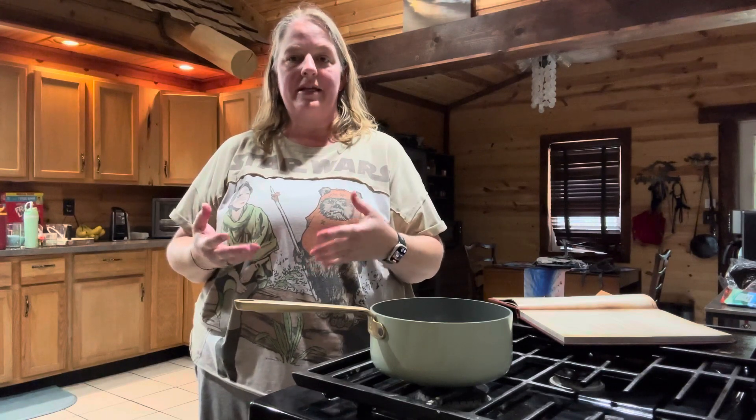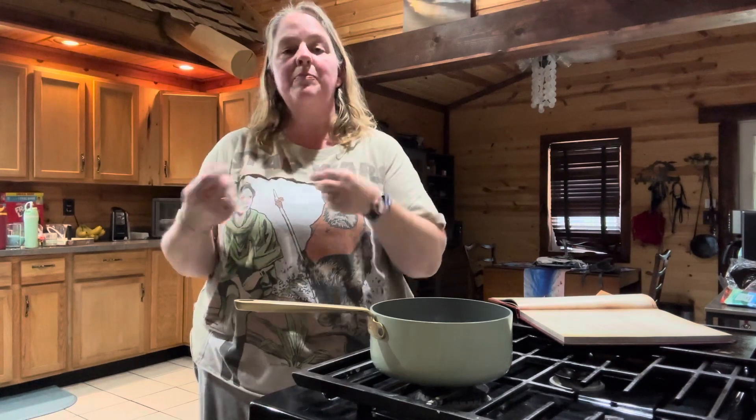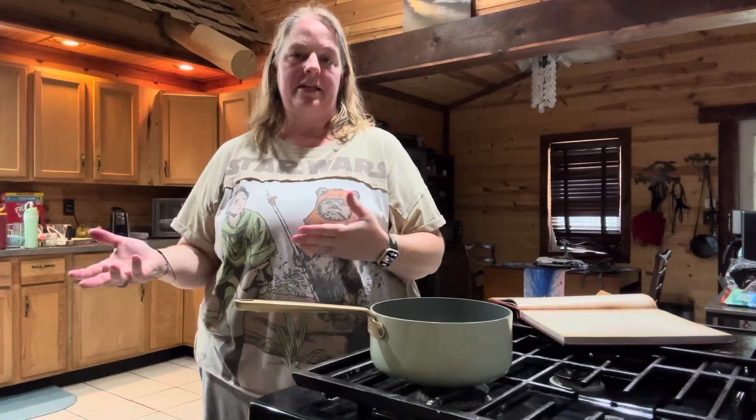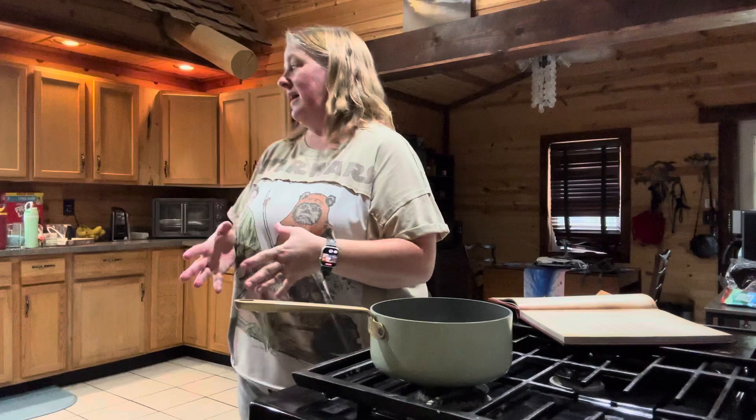When you take them out of the oven, you're going to let them cool for a little bit until you're able to handle them. You're going to peel the skins off of them and then just smash them up in a bowl and set them aside. I've already done that ahead of time.